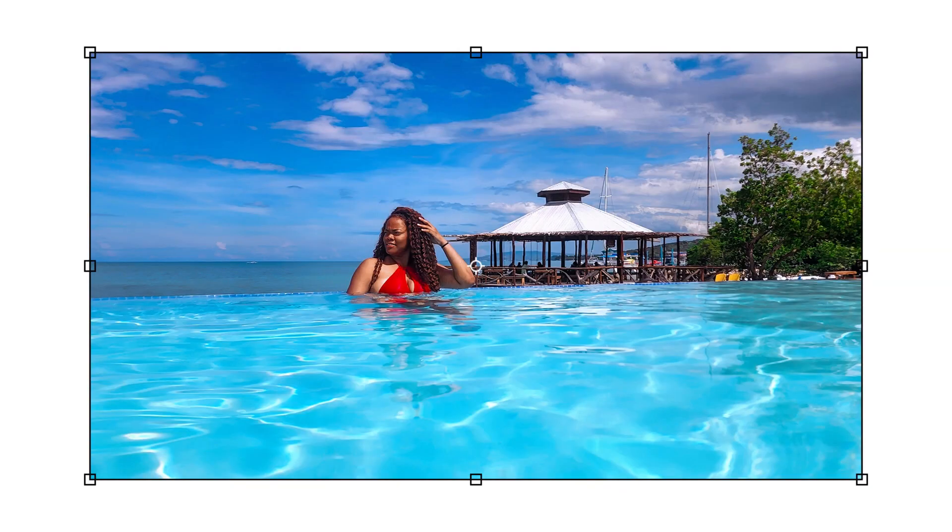As you guys know, I did go to Jamaica — that's the whole reason why I got the hair. I wanted to see how it would hold up being water-friendly and activity-friendly. When I go on vacation I like to do activities, so I did a bunch of stuff: snorkeling, the beach, the pool, swimming. I was in chlorine water, mineral water, seawater — I even jumped off a waterfall with this hair.